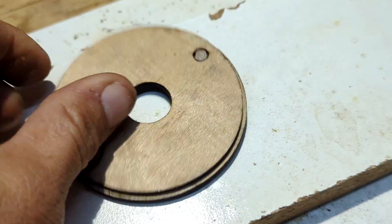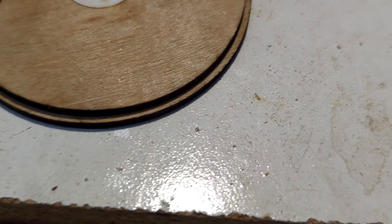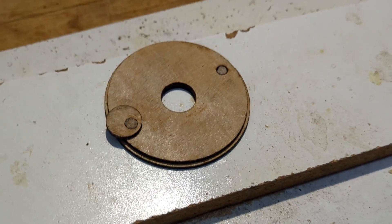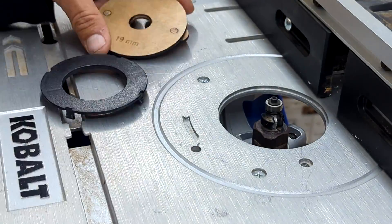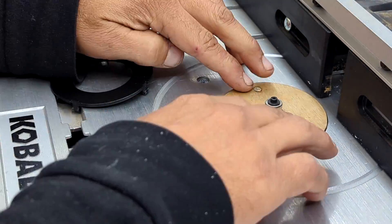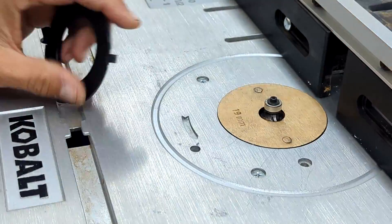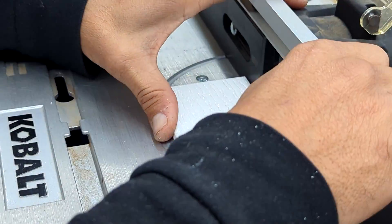Once the polyurethane spray has dried, we can test fit the plate to see if it works. I'll start by installing the new custom 19mm plate in the router. Then I'll go ahead and adjust the fence on the router as I prepare it for a test run.